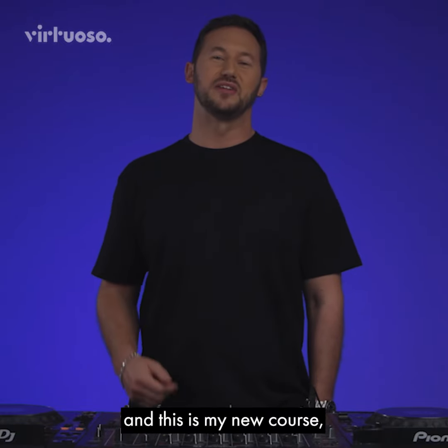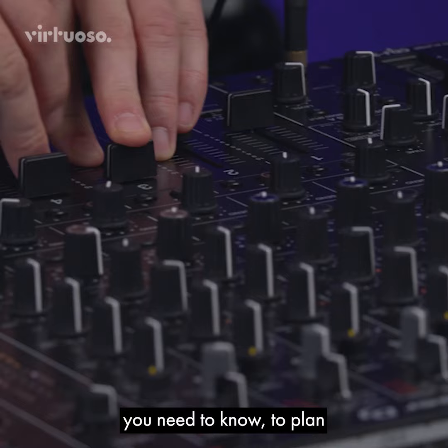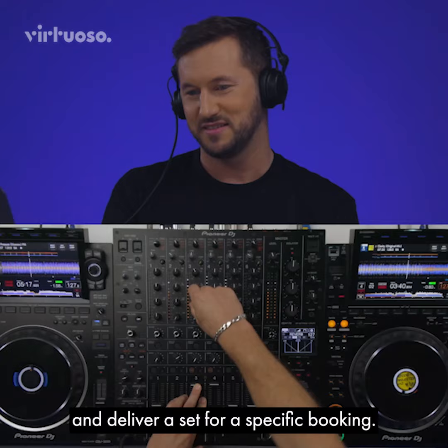Hi, I'm Archie Hamilton and this is my new course, Locked in the Groove. I'm going to be teaching you the techniques that I use in my DJ sets. We're going to cover everything you need to know to plan and deliver a set for a specific booking.